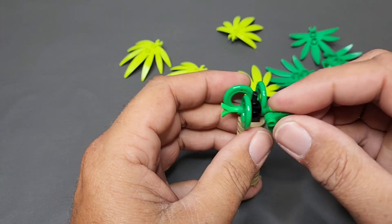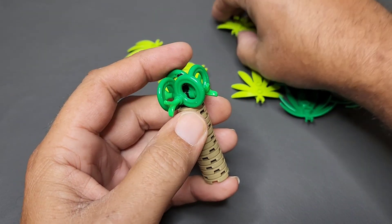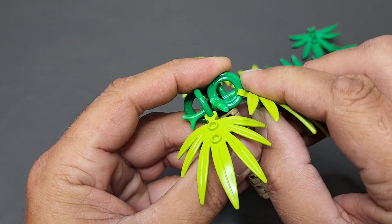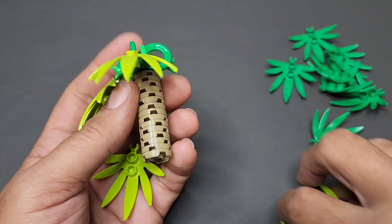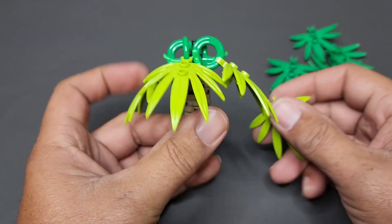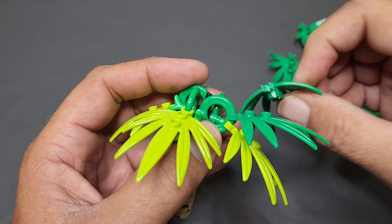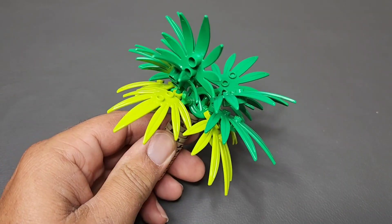Once you have all the toilet seat pieces mounted and the sprues pushed through so they lock in good and tight, come back around with the lime or light green leaves and pop them on first on all your toilet seat pieces. The reason is that leaves lower on the tree are generally discolored because they're not getting as much sun. You put those on, then take one of the other green color and put another one right on top, and you can even add a fourth to give it a little more fill.